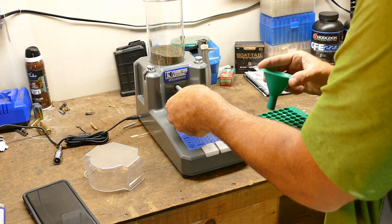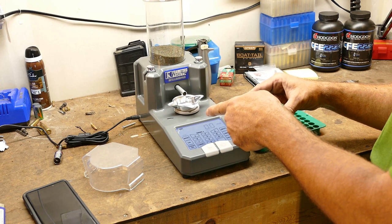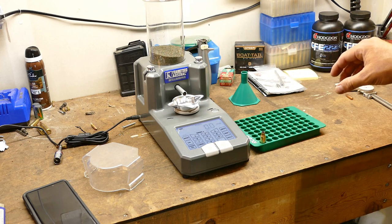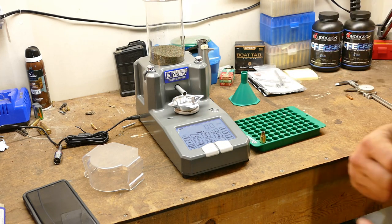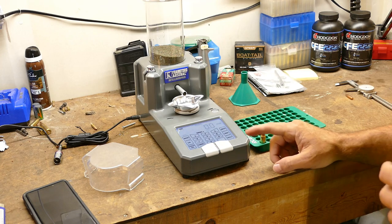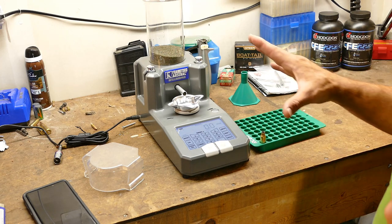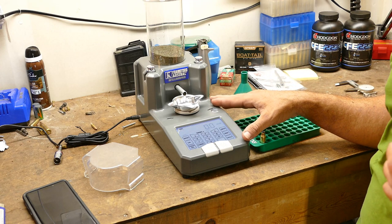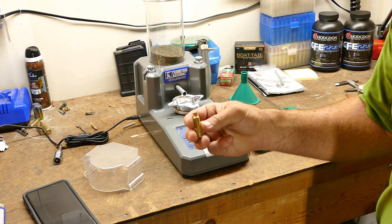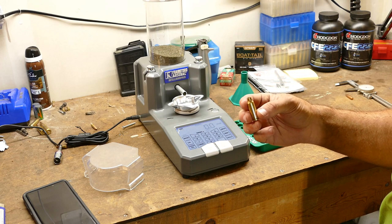From there I take my powder funnel and dump the charge into the case. If this were on auto mode, as soon as I set it down it would start filling again — that's how you'd do a large batch of cases. There are options for press-mounted and tabletop powder dispensers, with pros and cons to each. This one is a tiny bit slower but a lot more precise, and I've absolutely loved working with it. I'll have another video on this coming soon. Now we need to seat a bullet and we'll be done.